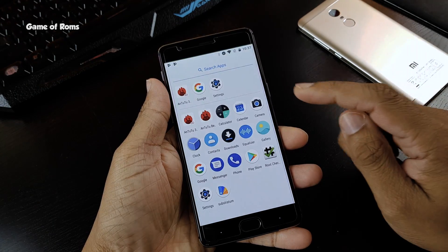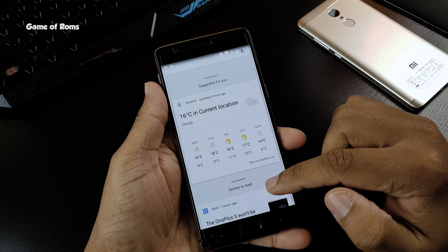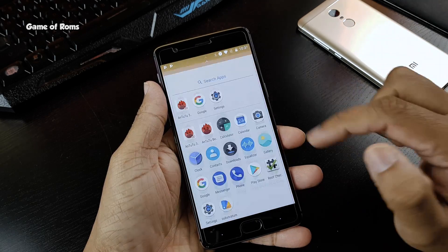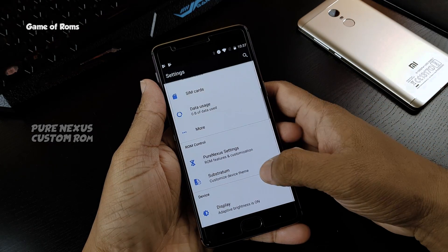Did you ever want a Pixel phone just because you wanted to try out pure Android software, but just don't want to spend $700 on that mediocre looking Pixel phone? Well, I have a solution for you. Pure Nexus ROM is available for many devices including my OnePlus 3.